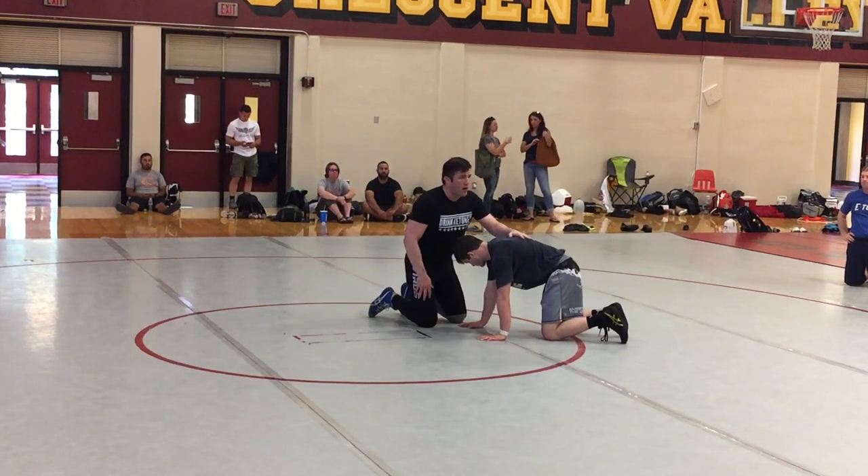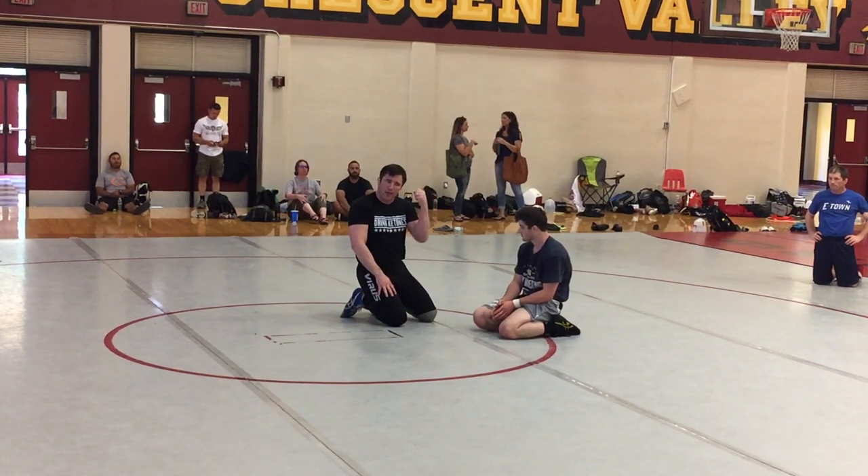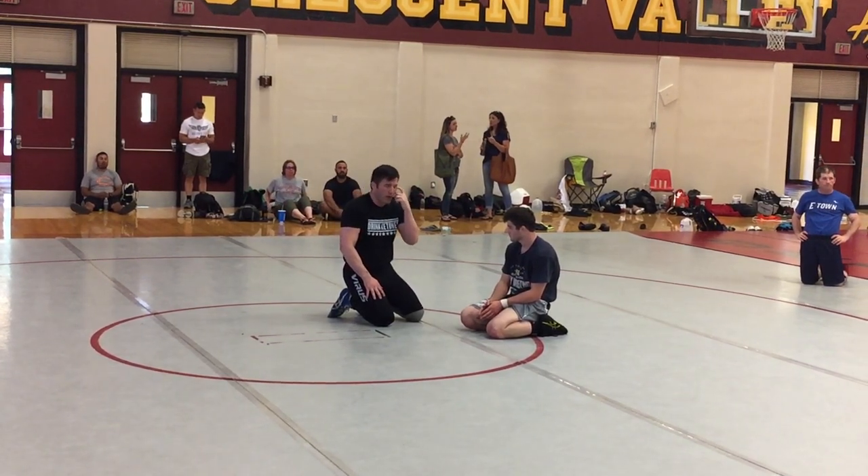That was the elbow here. This guy doesn't have a whole lot of hope — there's not a whole lot of things he can do. He can hope for a stalemate, he can wrestle out of it, but he can really slow us down if he gets a hold of that elbow. That's what we're fighting over.